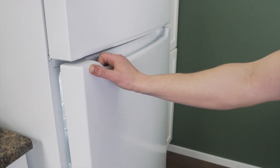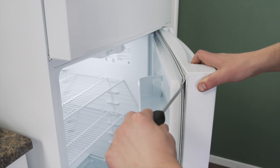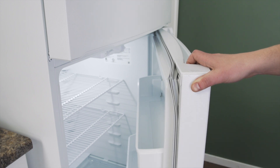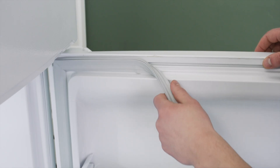There are several ways that gaskets are mounted. In some models the gasket is fitted into a small groove. Use a screwdriver to lift up the gasket, then work your way around the entire perimeter.